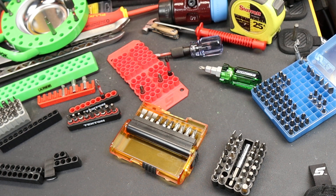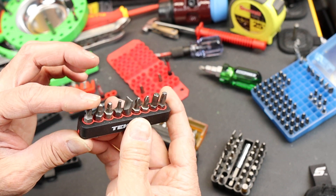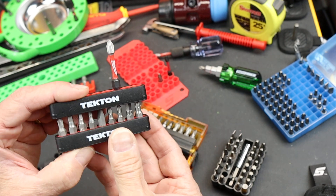Howdy folks, Doc here with Last Best Tool, and in my never-ending pursuit for bit holders, I present to you the Tekton 9-Bit Holder.